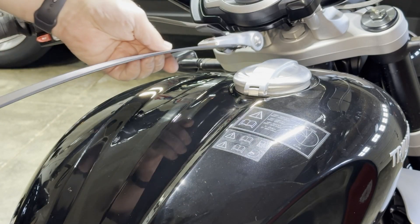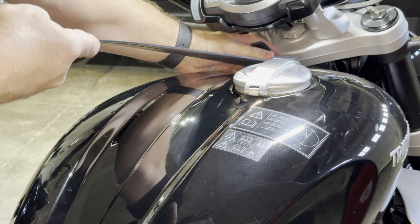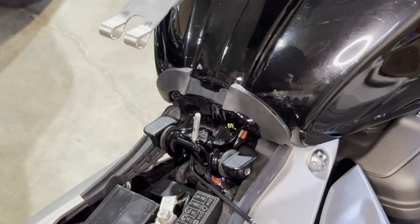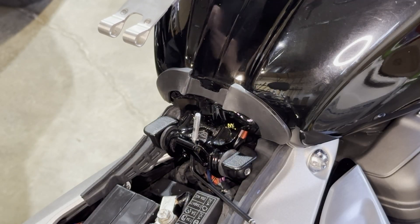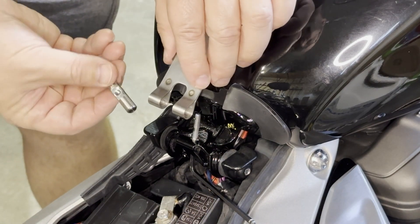They will catch — you put it in, then pull back and it catches. Now we're going to secure the strap back down. Now that we have it secure in the front, we're going to put this back in.